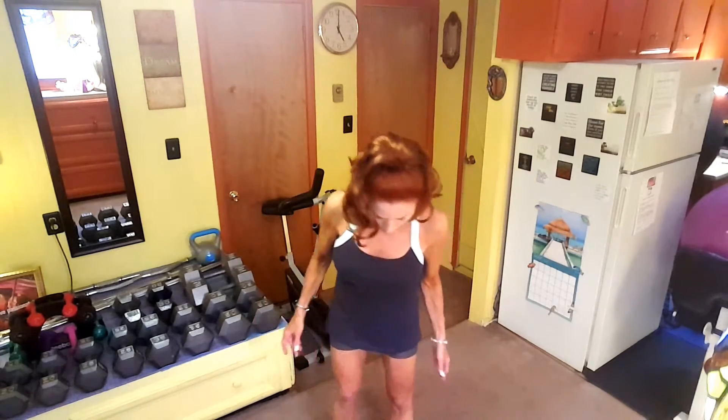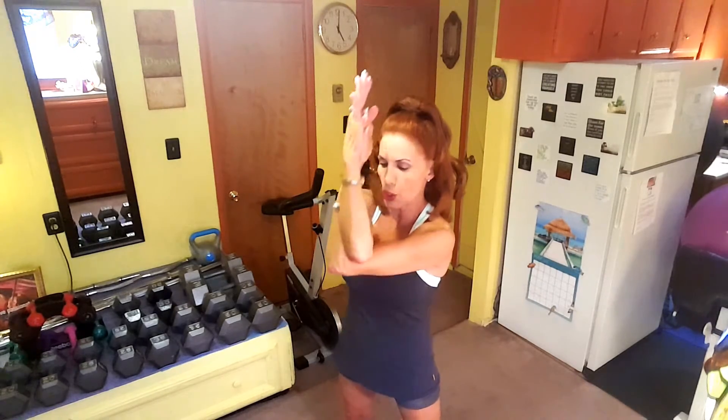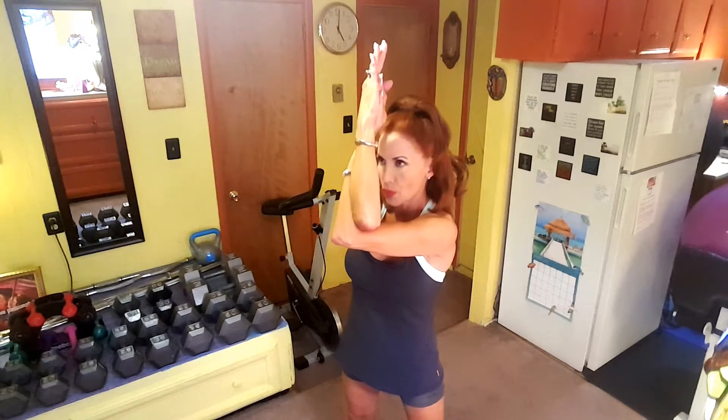Here I am standing, feet shoulder-width apart. I'm going to take my hands like this and cross them, then cross them again and meet my hands. I'll show you another way in case you're not flexible enough. I'm going to drop them down first, then push it on up. I did the deep breathing — inhaling through my nose and blowing out.